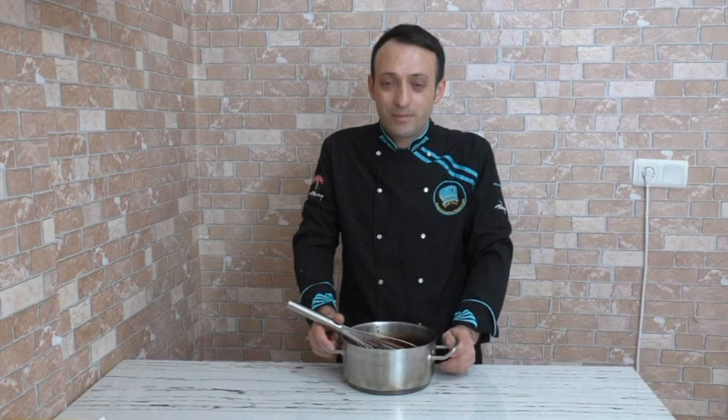Bu şekilde bir videonun daha sonuna geldik. Videomu beğendiyseniz beğen butonuna tıklamayı, kanalıma abone değilseniz abone olup, yeni tariflerden haberdar olmak için bildirim zilini açmayı unutmayın. Yeni tariflerle, yeni videolarla görüşmek dileğiyle. Sanal fırında kalın, hoşçakalın.